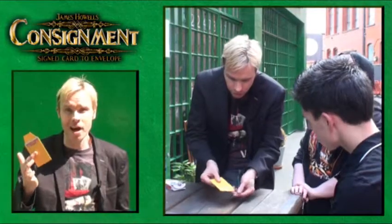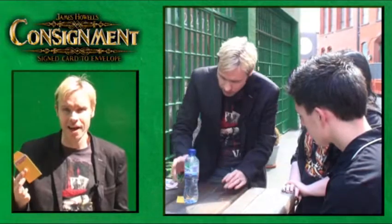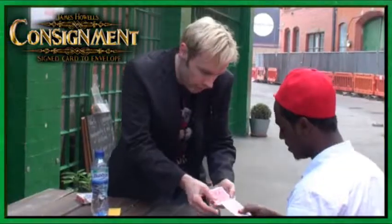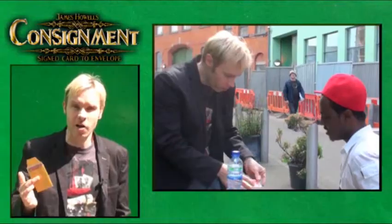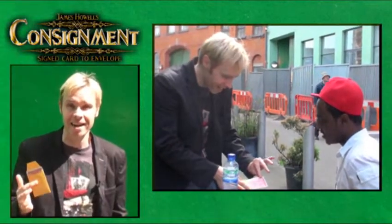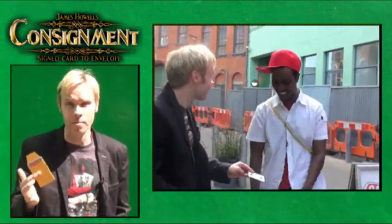This is Consignment by James Howells, a new concept in Card to Envelope. You place a card in an envelope on the table — you don't show the spectators the card. After your favourite card routine — maybe a card to mouth, a double lift, an ambitious card, whatever you want to do — you pick up the envelope. It doesn't contain just any card; it contains the spectator's signed card. That's Consignment.